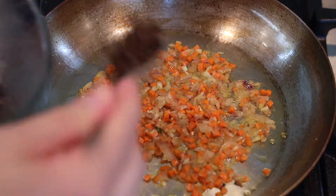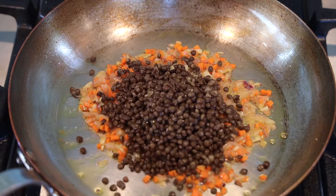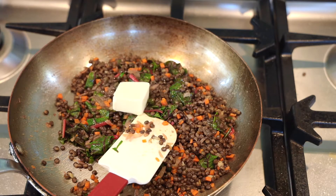Now add a little salt, a little pepper, and add your lentils directly to that pan. Keep in mind all your vegetables are cooked and soft, so you don't really need to cook it any further. You just want to heat everything up and kind of marry those flavors together. Give it a nice little toss and you're all good.